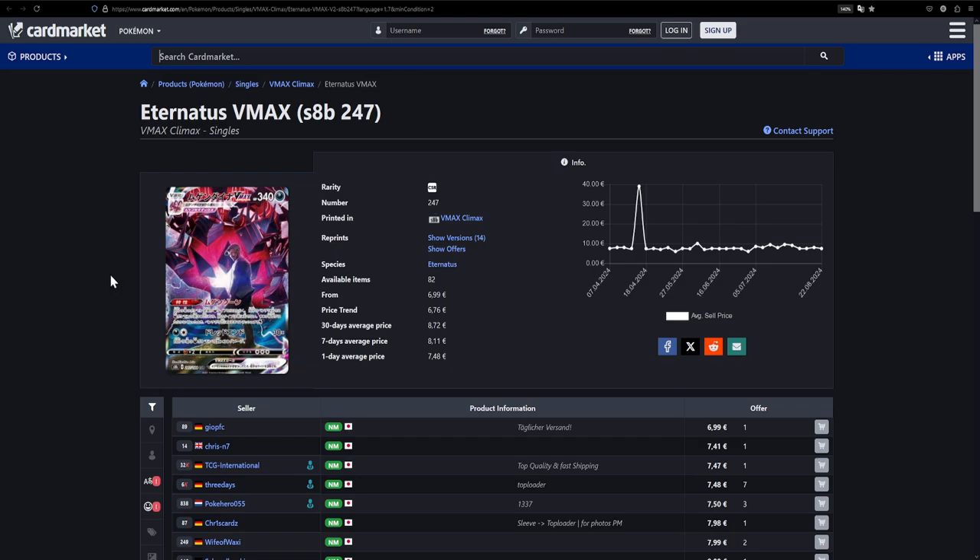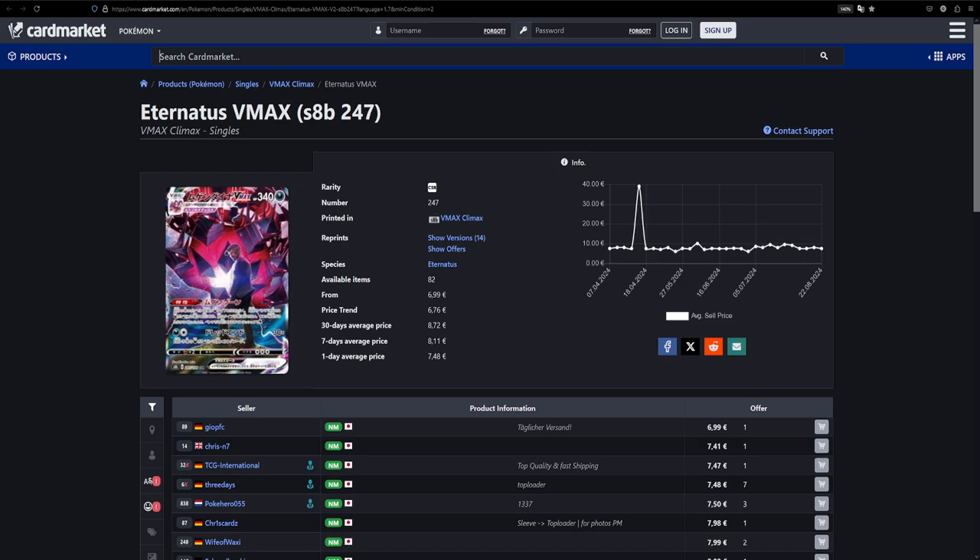Moving on to the next set of cards — here we have the Eternatus VMAX, available for €7. This is another one you really have to see in person, especially with that Japanese texturing. I know Eternatus isn't the most popular Pokémon and Rose isn't the most popular character, but you have to appreciate the illustration. It's also illustrated by Mitsuhiro Arita, and over on eBay it's around $7. It's such a cool illustration — a Mitsuhiro Arita illustration and it's affordable. What else do you want?